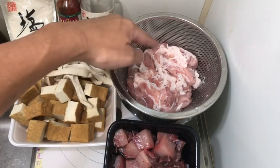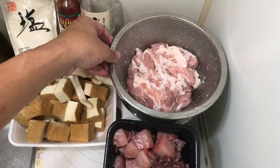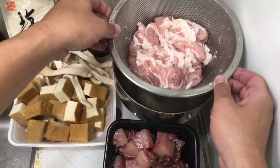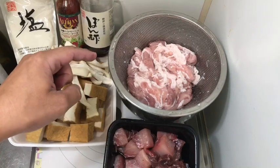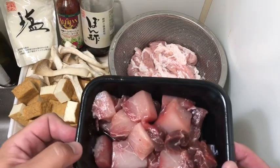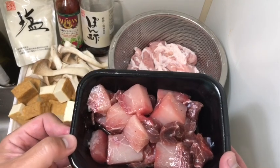So we have just over a pound of thinly sliced pork belly — I've already cleaned this. You can look at the description down below. Then, freshly caught cubed swordfish.